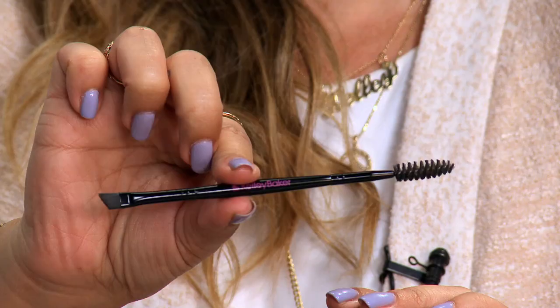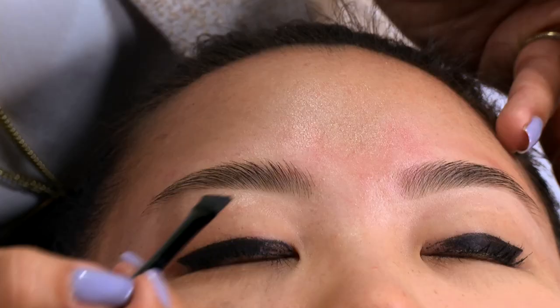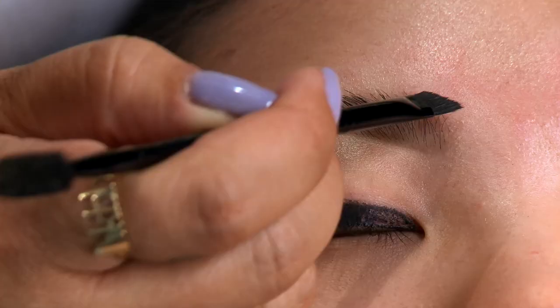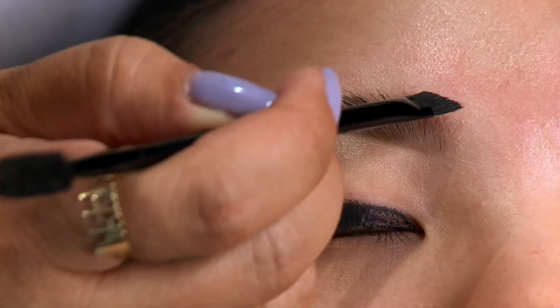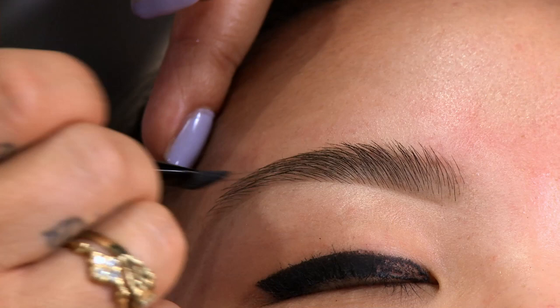Next we're going to use a brown powder and just fill in her tails with a powder and an angle brush. You just want to tap the product and we're going to start right inside of where the highlighter meets the brow and go straight across. On her, we're going to go on the top part on the inner and all the way across the top, then turn kind of towards her arch area and pull it down — but we're not going to go on the underneath part and arch it out.